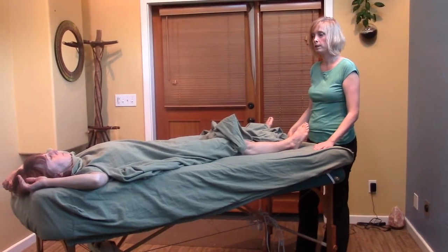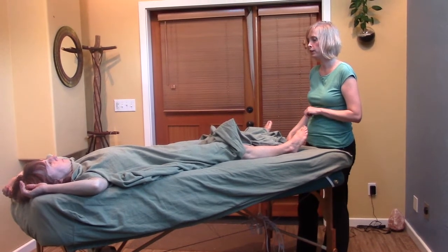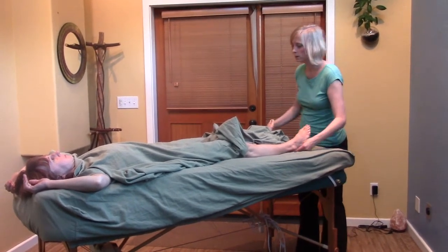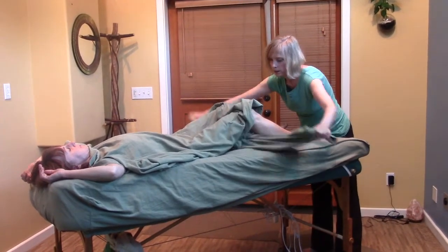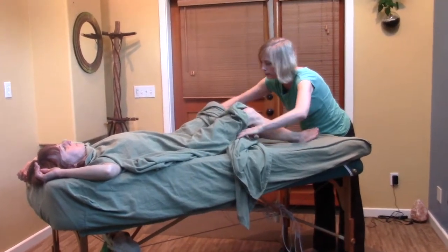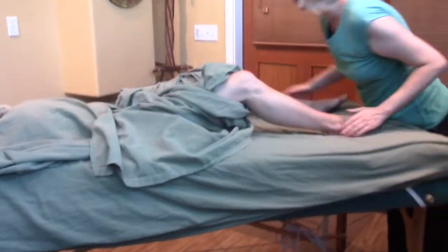I'm going to show you some of the draping and also how to do the sacral release and the SI joint release up on the table. I really want to make sure the draping is pretty generously covered up and around before I even get up on the table.